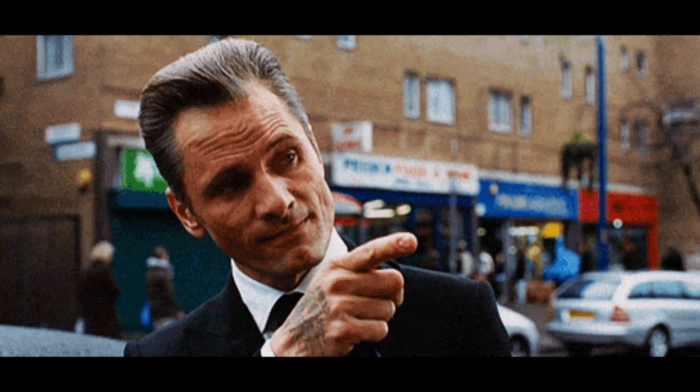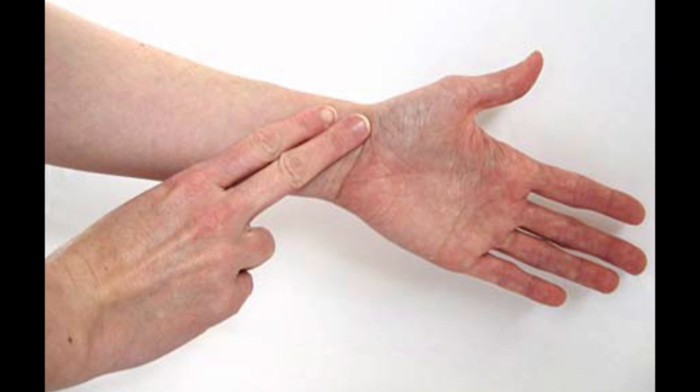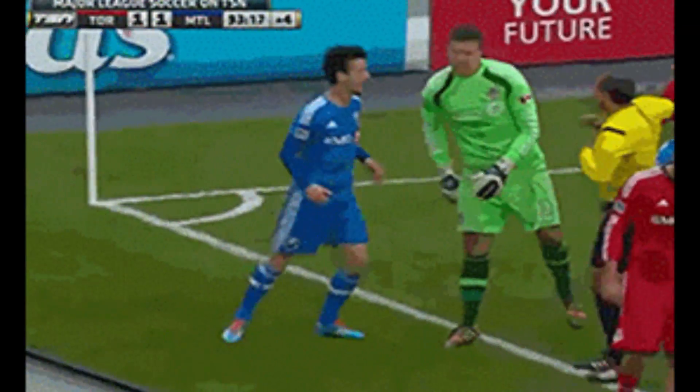There are two arteries where you can measure your heart rate well: the carotid artery in your neck and the radial artery in your wrist. When you measure your heart rate, keep in mind that your heart can recover very quickly depending on how fit you are. So measure how many beats you feel in 10 to 15 seconds and multiply by 6 or 4 to get beats per minute.